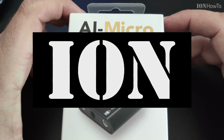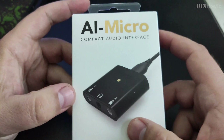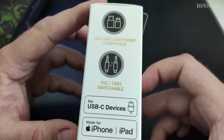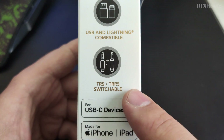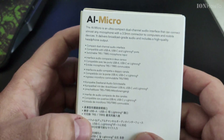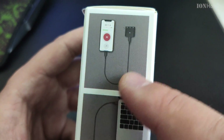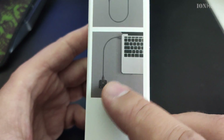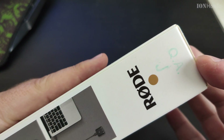In this video I show you the AI Micro audio interface from Rode. This is a small compact audio interface for laptops or mobile devices. It supports iOS, and also supports TRS and TRRS, automatically detecting the type of microphone you plug in. You can connect it to an Android mobile phone or tablet, and iOS.